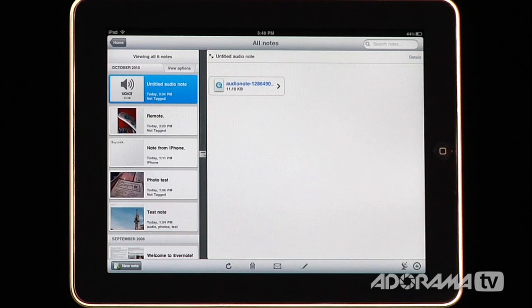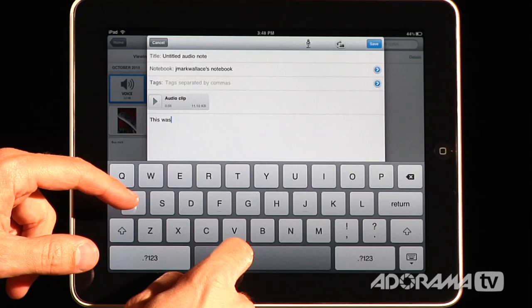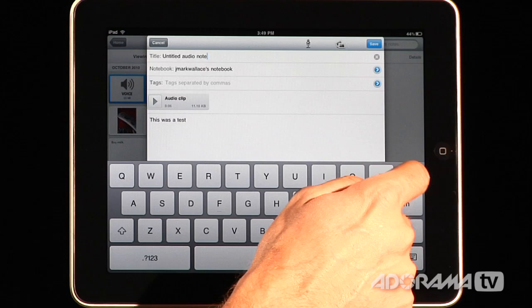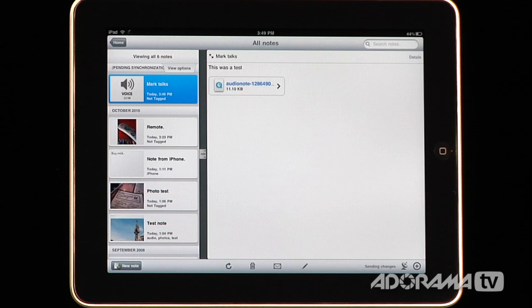I can go in there and do some editing. I'll hit this little pen icon and type in 'this was a test.' Then I can title this something else — let's say 'Mark Talks.' I'll save it, and now this is automatically going to update all of my libraries, all my notebooks on every single device I have.